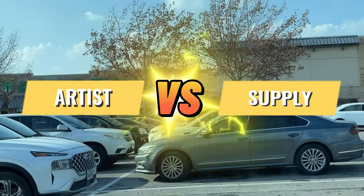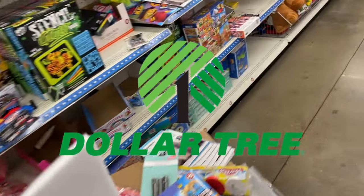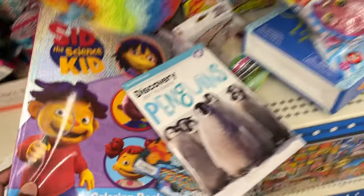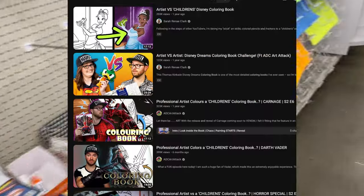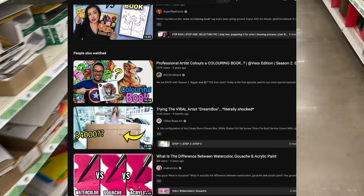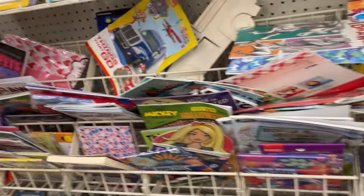Today I wanted to do an artist versus supply video, so I went down to my local Dollar Tree to see if I could find anything to use. What I was really hoping to find was a coloring book. I've seen a few videos here on YouTube where an artist, like myself, have taken a basic children's coloring book page and turned it into a masterful piece of art. The first Dollar Tree I went to was trashed out and unfortunately they didn't have any coloring books, so it was off to a second location.